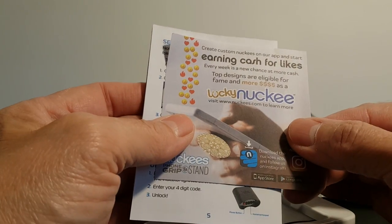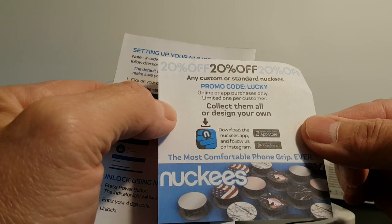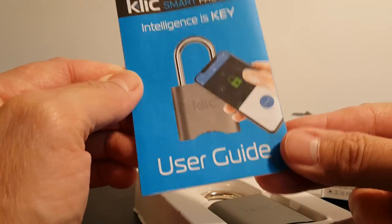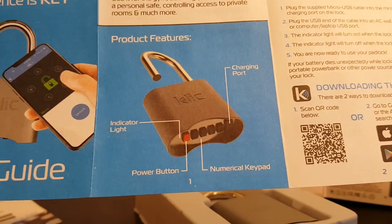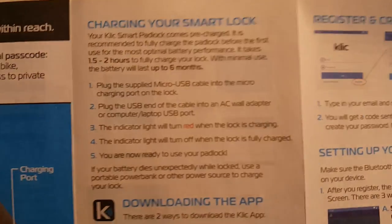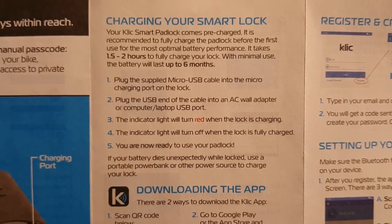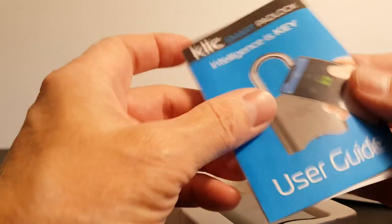The first item is a coupon — if you want 20% off, go for it. Let's put that aside and look at the ClickSmart Padlock user guide. This is an excellent guide; normally user guides are not very well done, but this one is. It covers product features: charging port, indicator light, power button, and numeric keypad. On the right side it covers charging your smart lock — it takes one and a half to two hours to fully charge, but it will last up to six months, which is very cool.